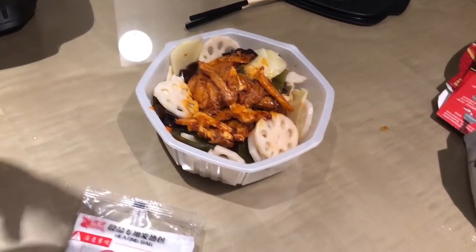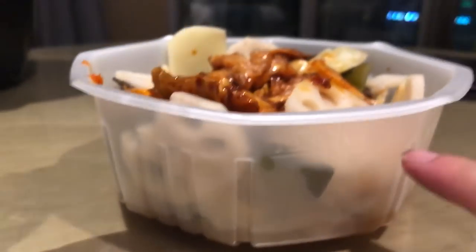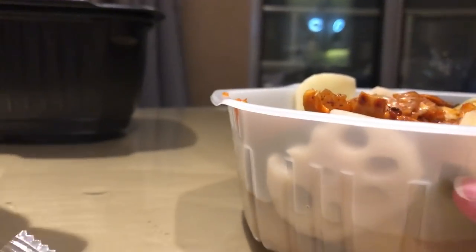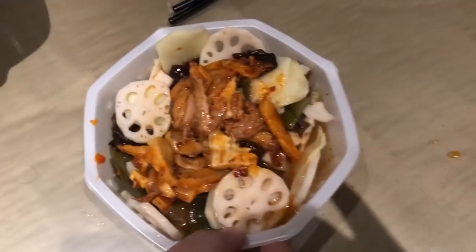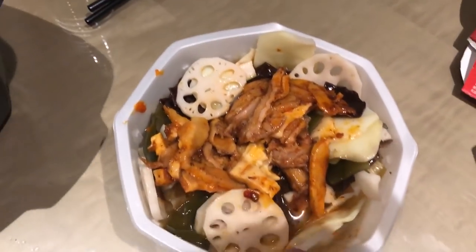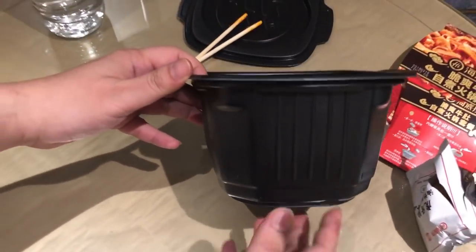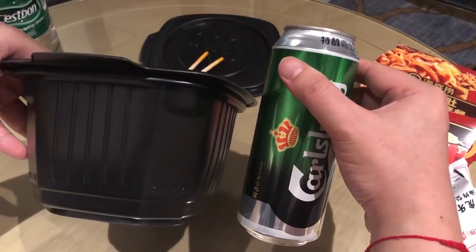Next we're gonna put water in. I like it spicy so I'm going to put in about one third of the water — there's a compartment right here. More, more, a lot more. That's good enough. Now we assemble everything and put the pot back. This is quite a deep pot — you can compare it to the beer can to see the size — it's quite tall.